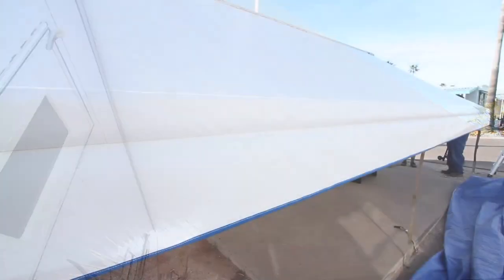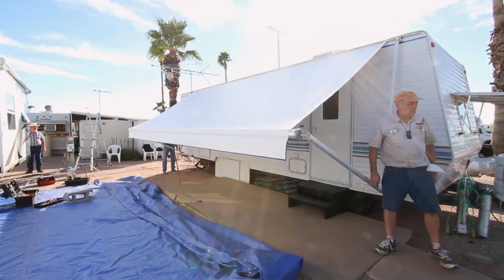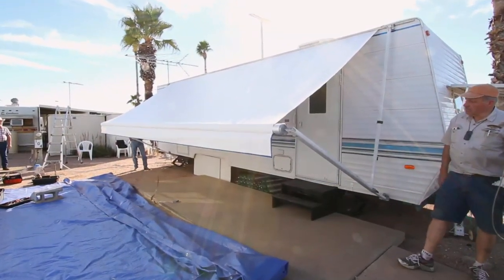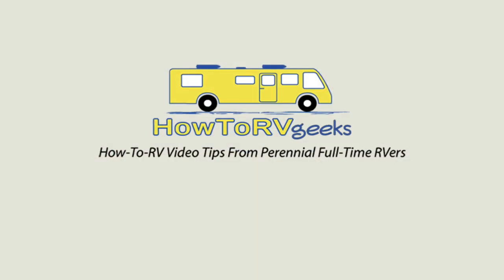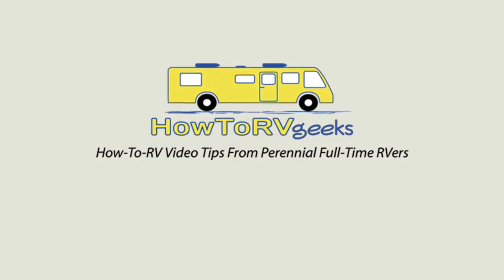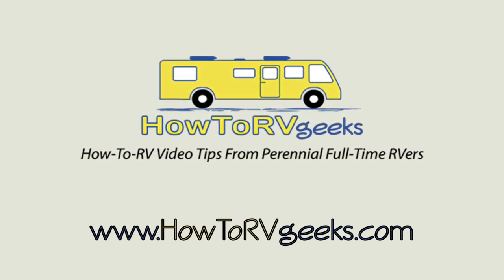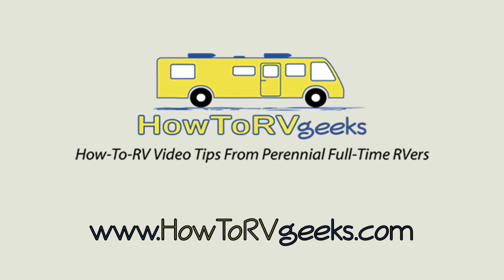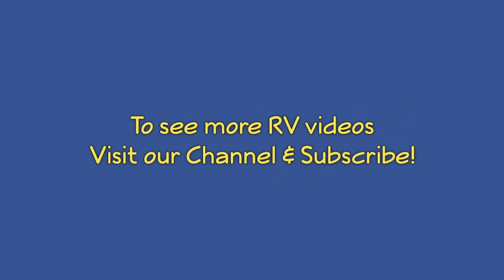The only thing left to do now is to enjoy your beautiful new awning and fire up the barbecue to make dinner for your helpful friends. For more information on how to order a Tough Top Awning for your RV, click the link in the video description to get in touch with Ray. Also be sure to connect with us on our website, HowToRVGeeks.com, where you can subscribe to hear about our newest RV video tips as soon as they're released. See you next time!